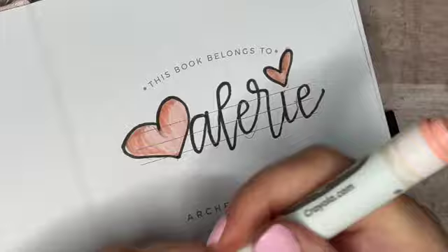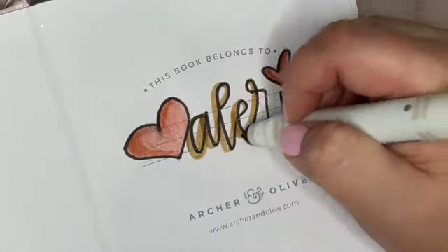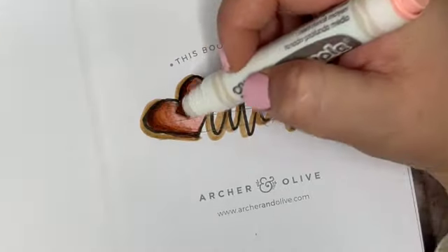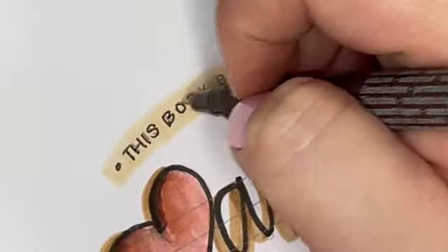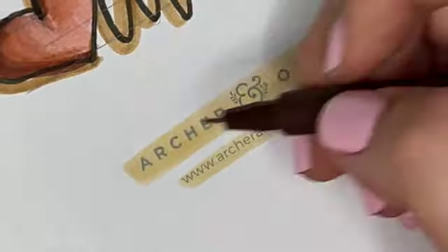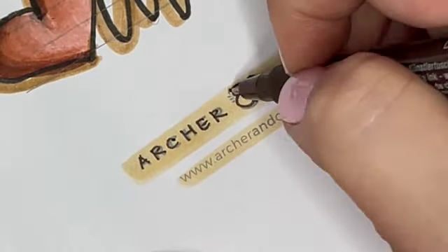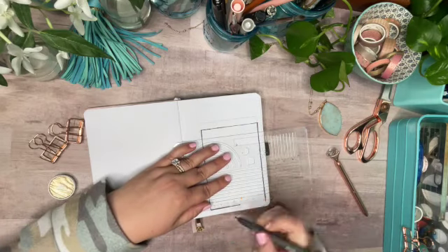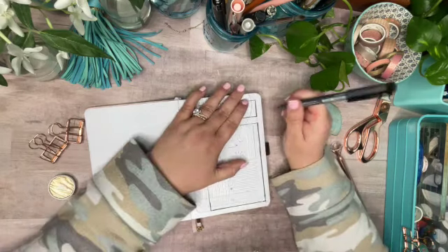I'm going to dive right in and start with my nameplate design. This is the same style of hand lettering that I use in all of my notebooks to write my name — I just change up the color to match the theme of the notebook every time. Then I'm going to start this notebook off with an index or table of contents page.